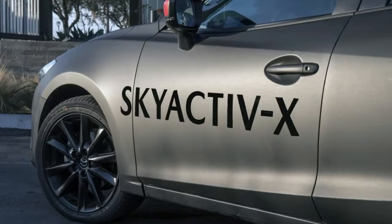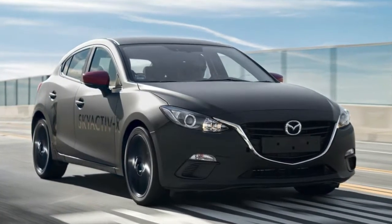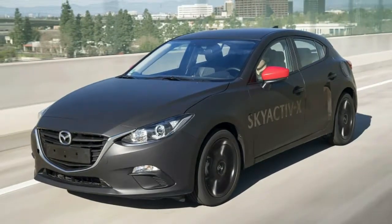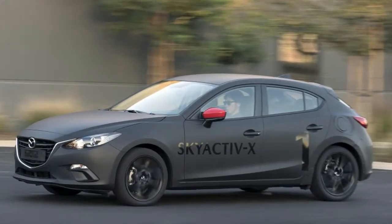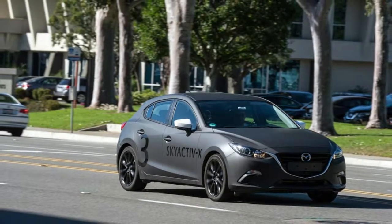Skyactiv-X is complex, and Mazda Vice President of R&D and Design Masashi Otsuka admits it will be an expensive engine to build. But, he said before we drove the cars, with a big lopsided smile: it's less expensive than a hybrid. That speaks to Mazda's philosophy in building the Skyactiv engine range in general.